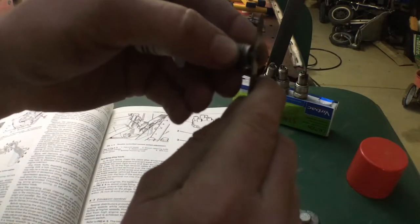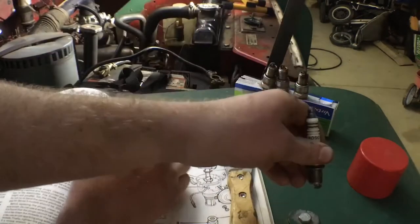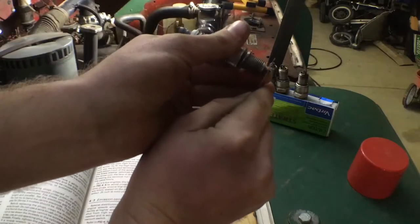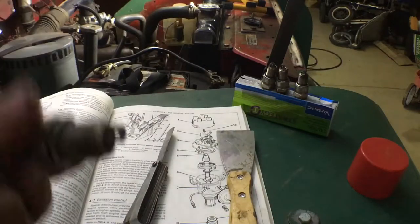So just pretty well press it there. If you need to make it slightly smaller, you just give it a few little taps down. Get it so it's a nice fit, then continue on with the others. That's number one done.